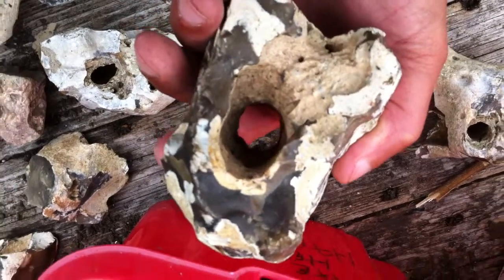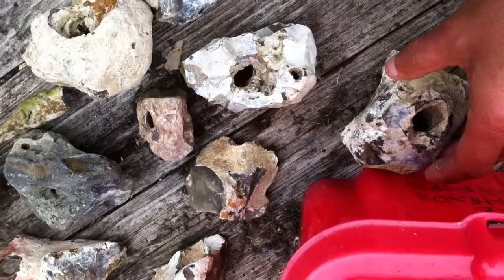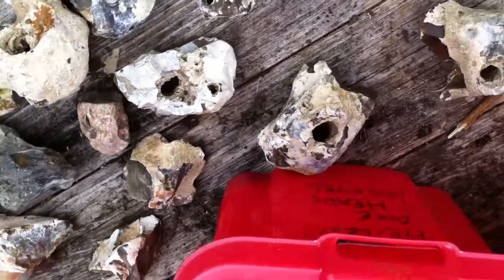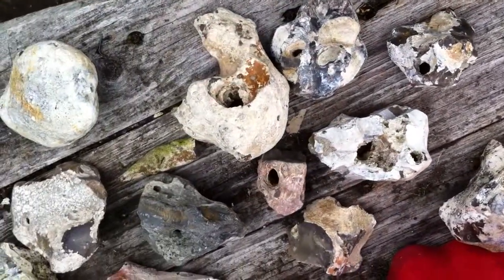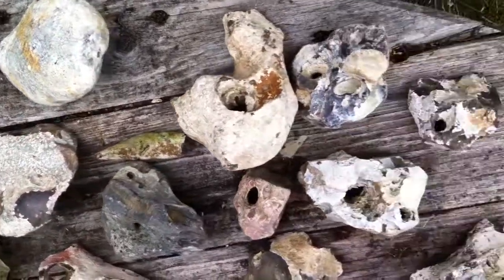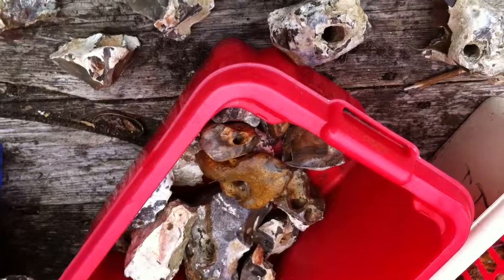I think it's quite possible that to actually drill holes they would have chipped away at the outside of the stone, maybe put some oil and sand in it, and it would grind holes as well. Either way, archaeologists say that early man didn't make holes in stone — I think these artifacts, this collection, prove otherwise. Anyway, that's just my opinion. Thanks a lot, bye bye.